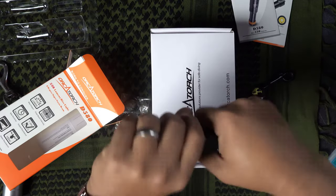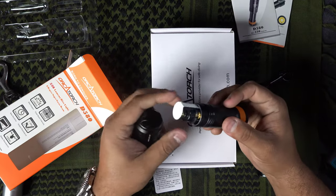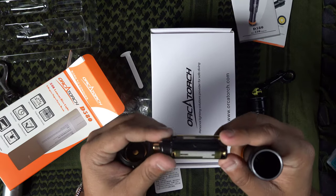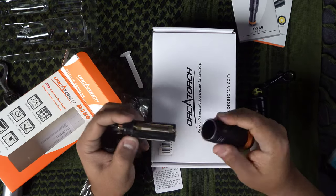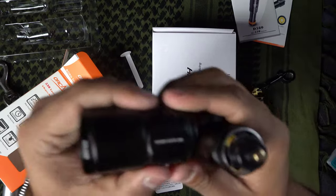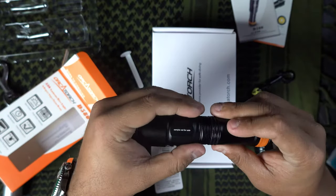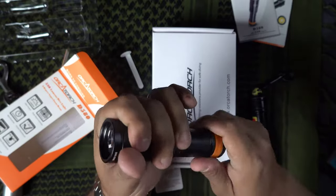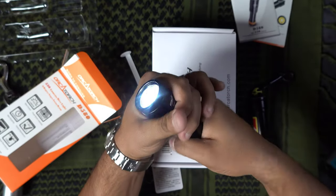The cool thing about the D580 is that yes, it takes AAA batteries, but it also accepts an 18650 rechargeable battery. So it comes with that adapter and they provide three AAA batteries ready to go. It's twist on, twist off — just like the D520s. That simplicity of no buttons means nothing to accidentally bump and kill your battery during the dive.